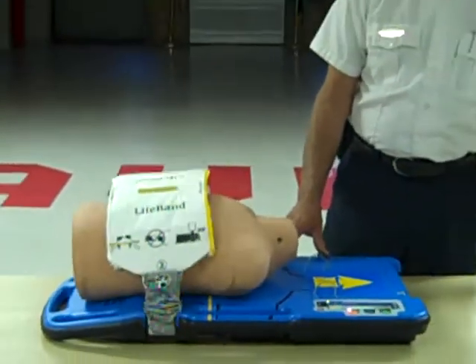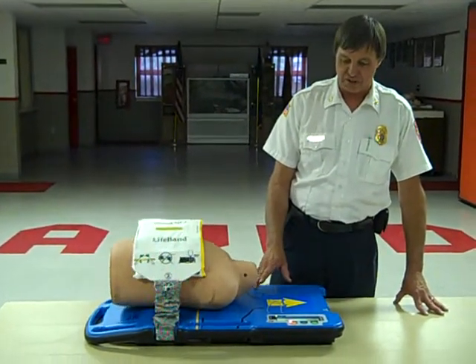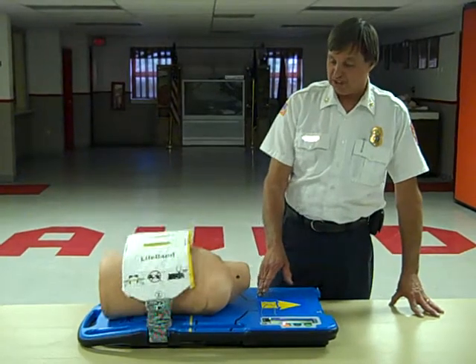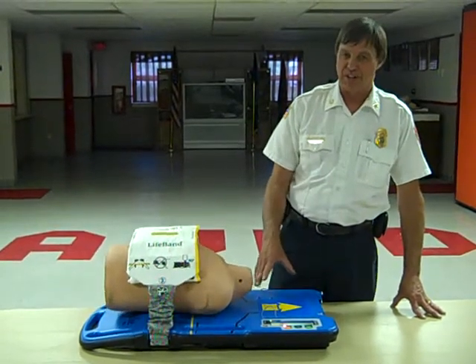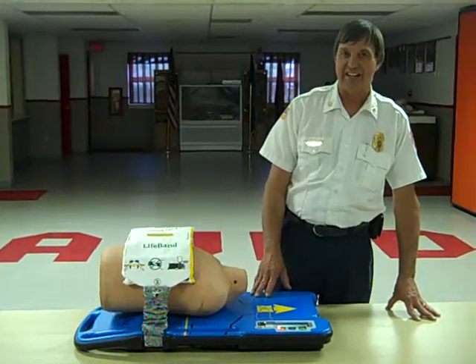Some guidelines say you get 30 compressions and two breaths. So after 30 compressions, it will alert you that you're going to breathe — it stops while you get two breaths, and then starts to go automatically again.